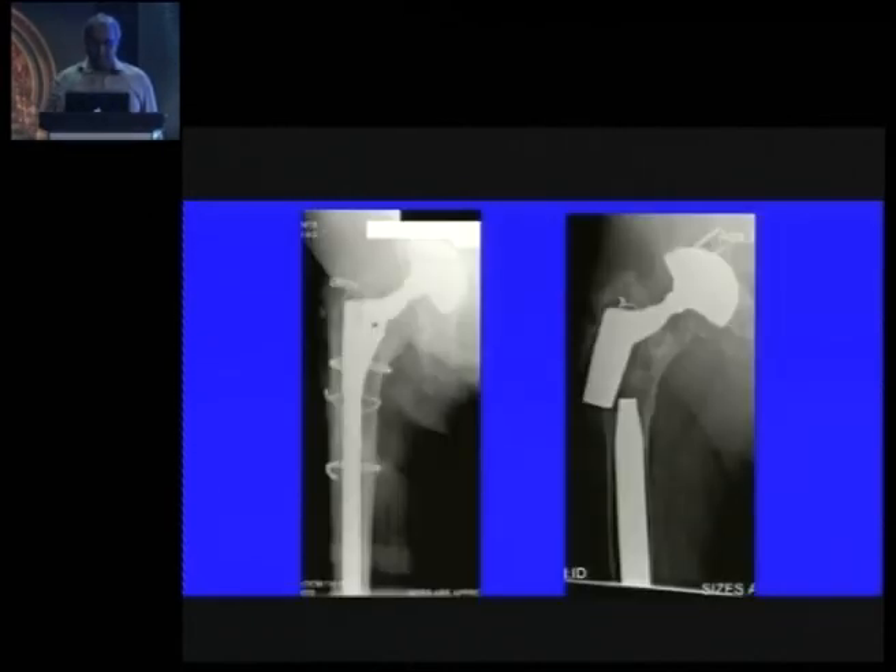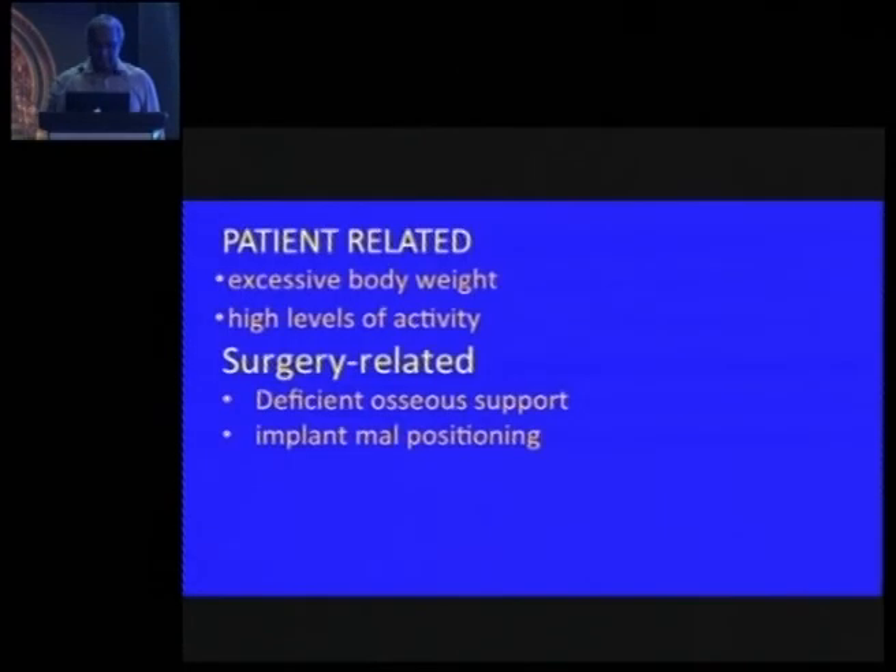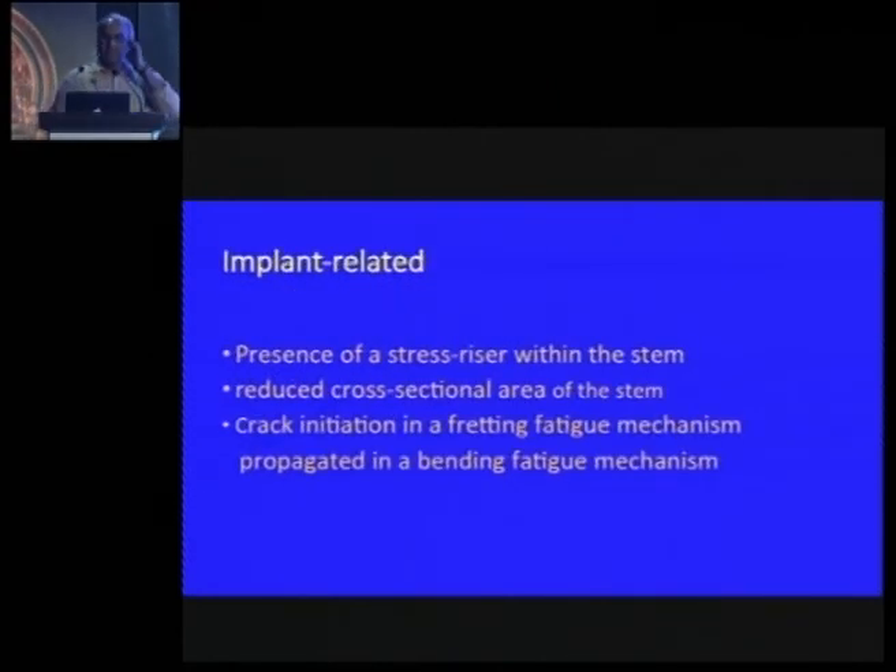Modular stem fractures in revision are a concern. These breakages are due to patient body weight, very high activity, or inadequate proximal support — particularly when there is only distal fixation with little proximal fill, causing breakage at the taper. Sometimes it is implant-related, where fretting corrosion leads to fatigue corrosion. Changes in implant design have addressed some of these issues.